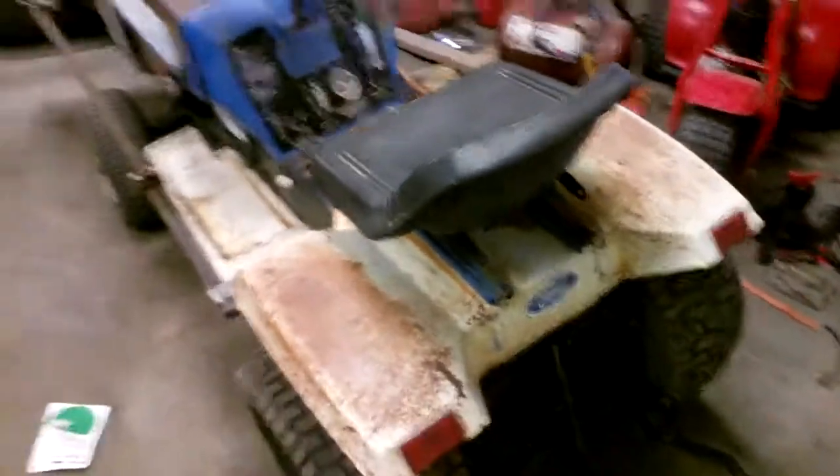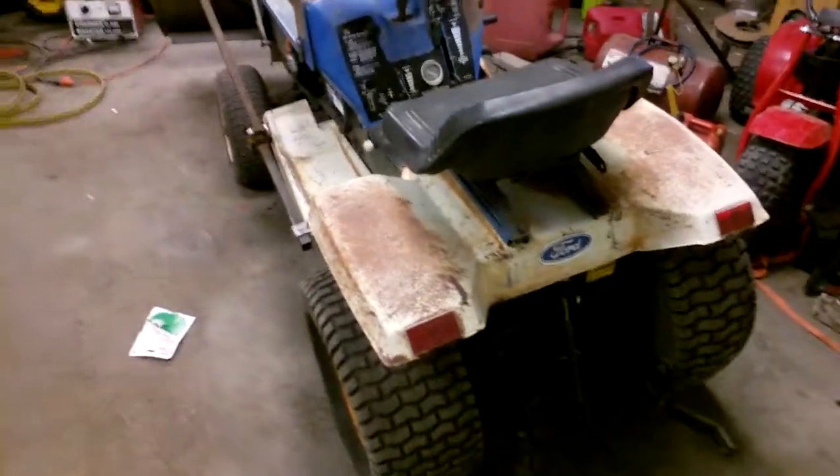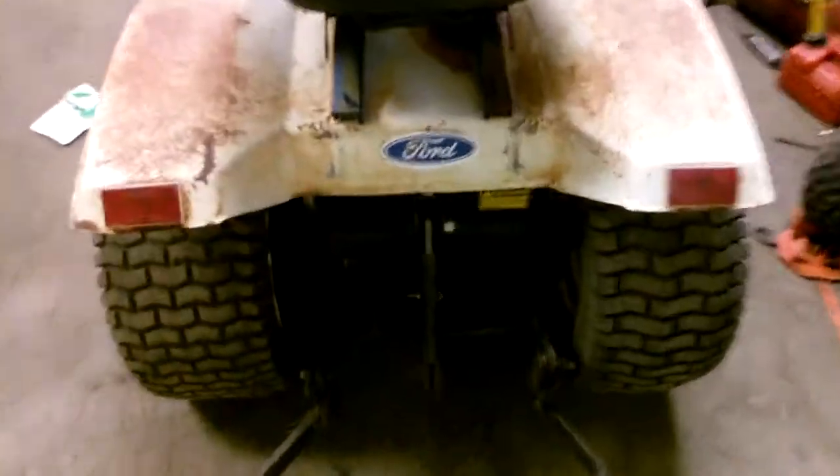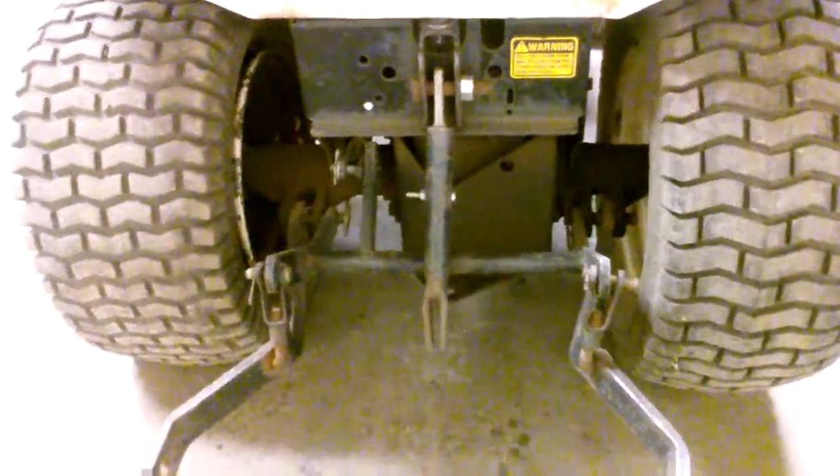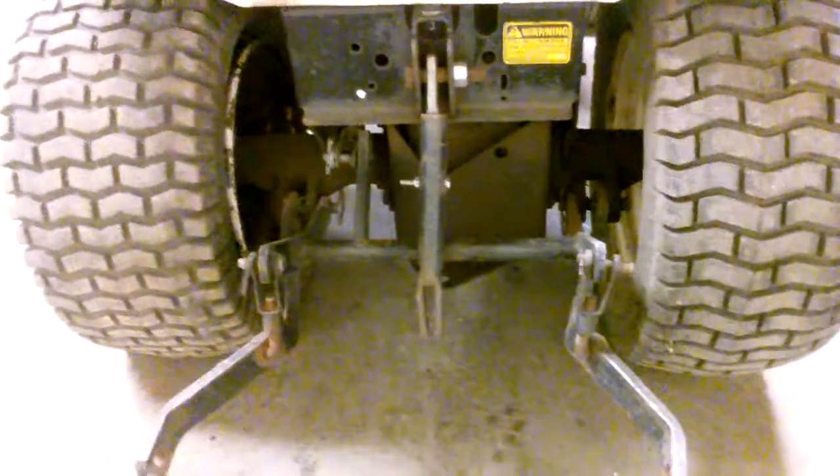This thing did come from the factory — it was made in 1984 with a hydraulic three-point setup. Good luck finding any plows or any kind of things to stick on the back, because they are unfindable, as I've been told.